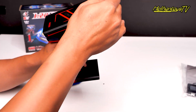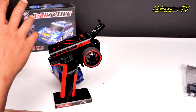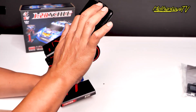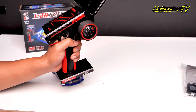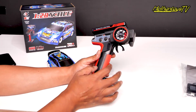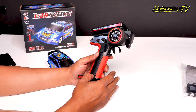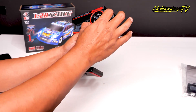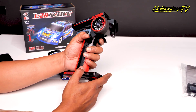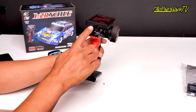Phone holder-nya. Jadi kalian bisa taruh handphone disini. Kalau kalian mau ngerekam, tinggal taruh handphone kalian di phone holder-nya. Disini juga udah lengkap menunya, ada throttle trim, ada steering trim. Jadi kalian bisa setting steering trim-nya sama throttle-nya, terus disini ada steering buat beloknya, terus disini juga ada kayak one handle ya. Disini ada trigger untuk throttle. Ini on-off-nya disini.